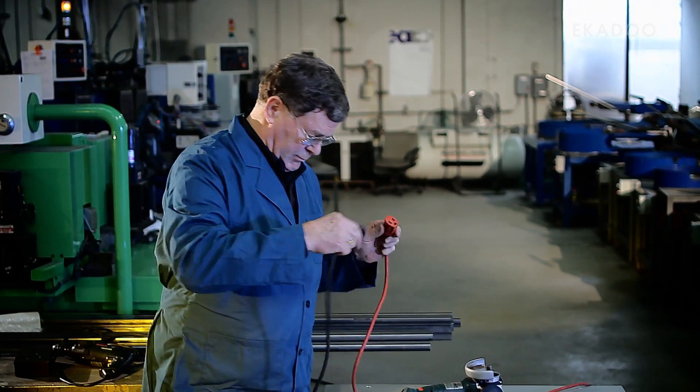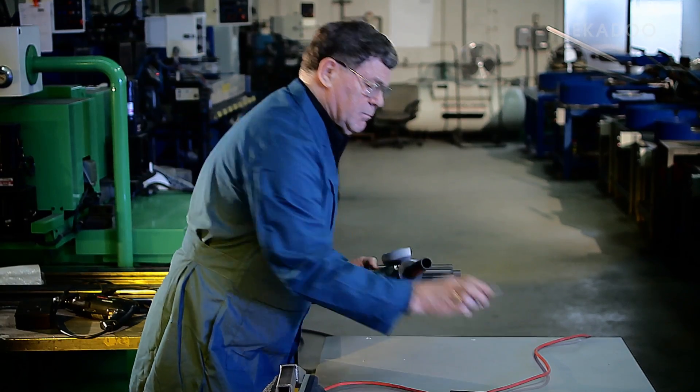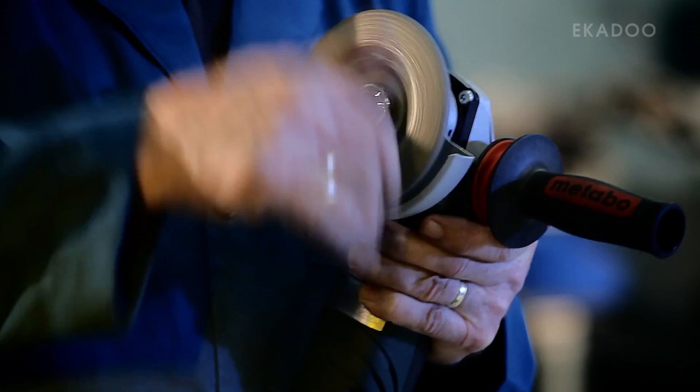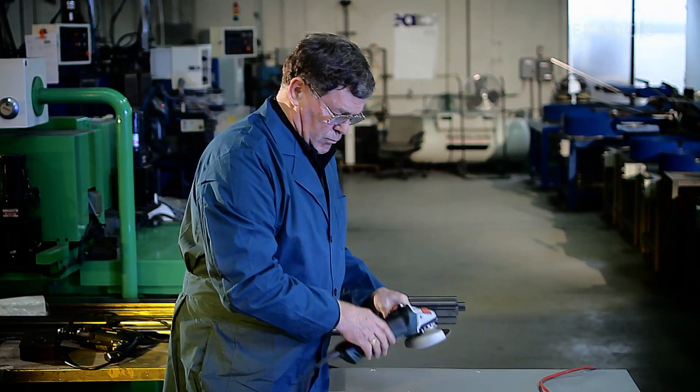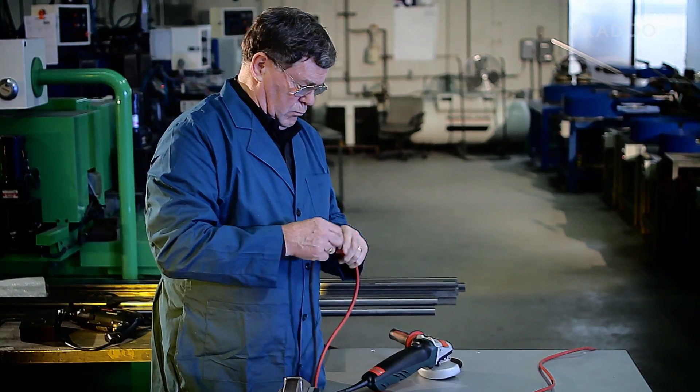First, before using any DiamondX tool, be sure to read and follow all safety precautions and warnings. Always use the tool only with the recommended equipment and at the suggested RPM. And be sure that you are always wearing the proper safety equipment.